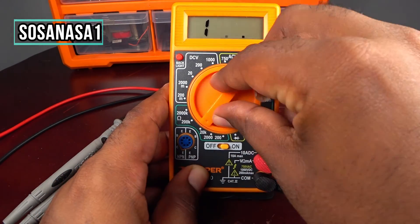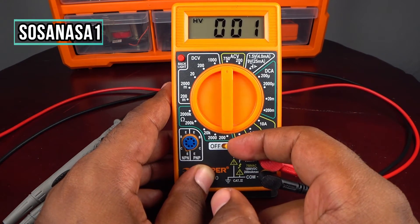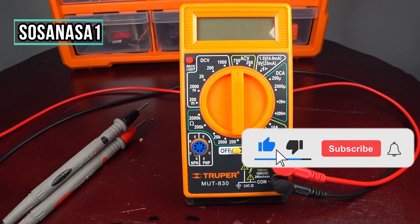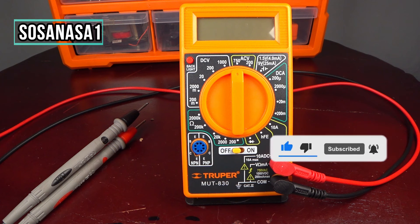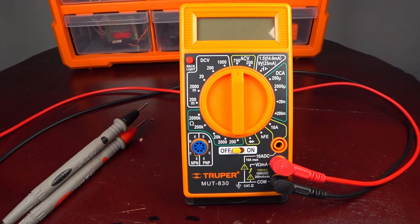In this way you can test your cables using a digital multimeter — safely and quickly. Put it away and turn it off. Subscribe to our channel SosaNasa1. Thank you for watching, share this video, give it a like, and see you next time.